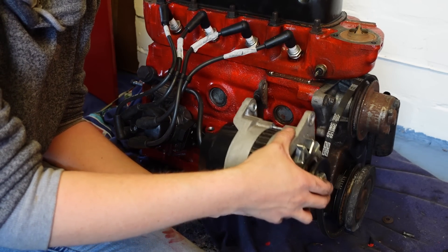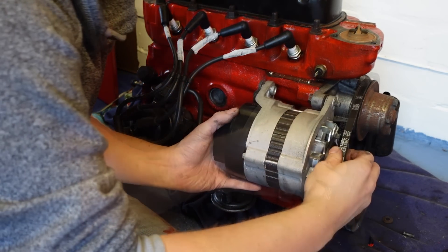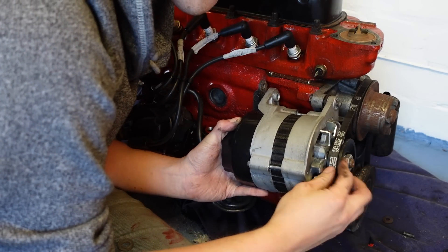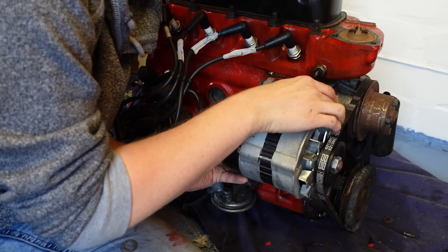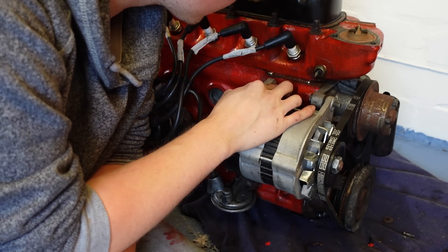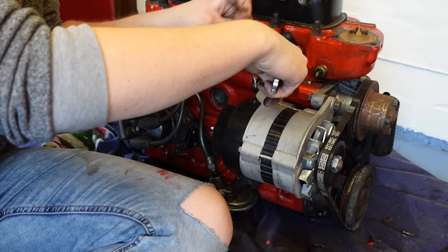Next is the alternator, which many of you will remember was new at the end of 2021. After only a day of ownership, Melody's battery was knackered and I diagnosed it by switching the lights on as the charge light started glowing. I'm using the same belt because, as I said, it was new not long ago.